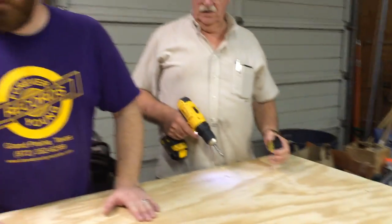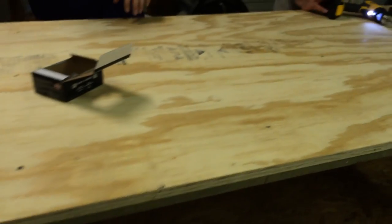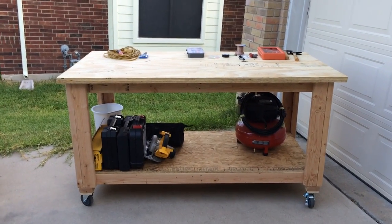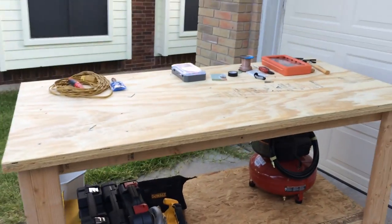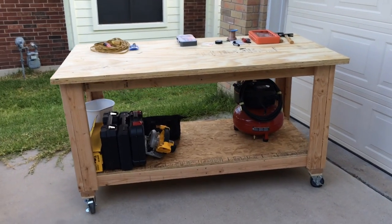That's a completed table with the shelf. They might add some trim but for the most part it's done, and they'll take it back to Jack's place. Here it is moved into the house — Jack has already been working on some things. There's a nice lower shelf with the air compressor and tools stored there. One thing worth noting: these are locking wheels, so you can lock them on or off. Right now they're locked so the table doesn't roll away.